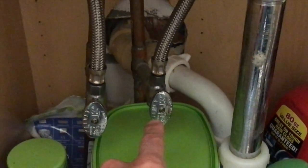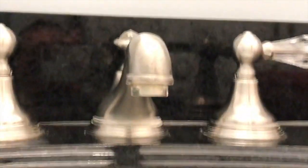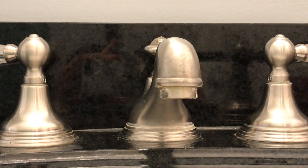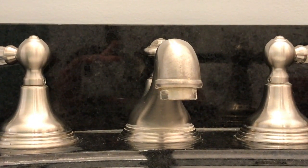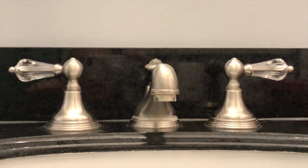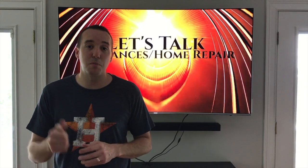Remember the test we did earlier — when we turned the cold valve off, it did not stop dripping, but once we turned the hot valve off it stopped. Both valves are on, both handles are closed, and there are no signs of any water gathering at the aerator or end point of the faucet. That's it — it is fixed. No more dripping, no more leaking.